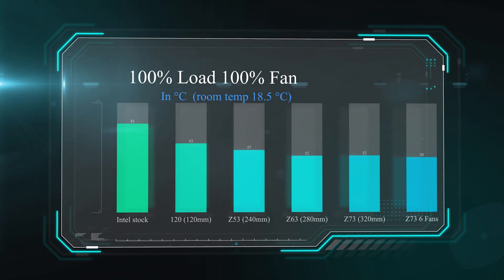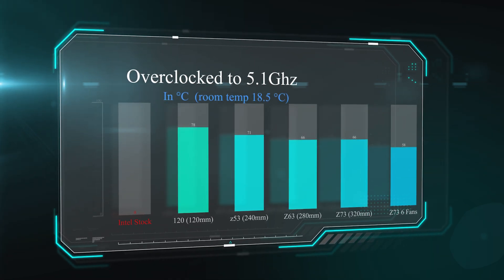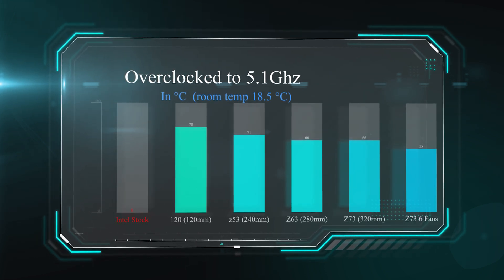Bear in mind this is just running the machine for 30 minutes, so there is a difference but very little. Also bear in mind the noise level is about five decibels louder when you've got six fans running flat out. On this next test we overclock the processor to 5.1 GHz, which creates more heat for the CPU. The Intel stock cooler was unable to keep up. The standard Z73 ran at 66 degrees, but when we added those extra three fans it actually dropped the temperature by a total of eight degrees down to 58 degrees Celsius. We did run some testing for an hour and a half and the difference was actually anywhere between eight and ten degrees.